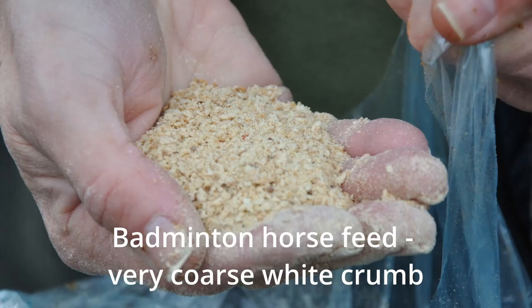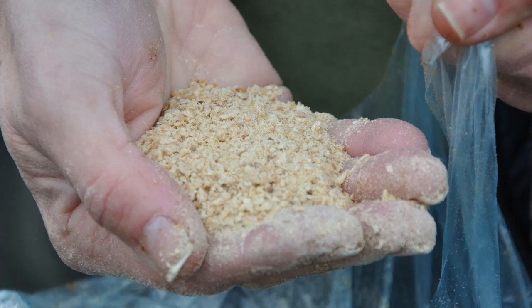I want you to think that there's no one answer on groundbait. I'd love to get hold of some coarser crumb — I thought I'd found it: there's a Badminton horse feed that you can get here in Dorset from local horse shops. It's a very coarse white crumb that still needs to go through a blender to grind it down a bit more. Terry Lampard put me onto it for mullet fishing — it's quite stodgy, it's white, and it may have something added to make the horses more frisky, I don't know. I've used it and haven't had a fantastic amount of success with it for roach, but it certainly works for mullet.